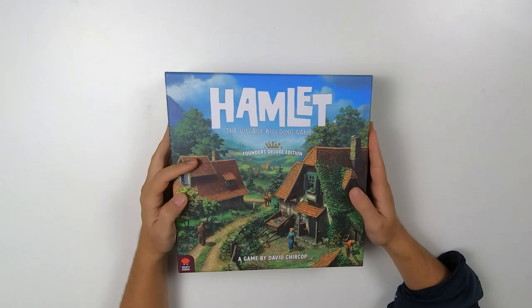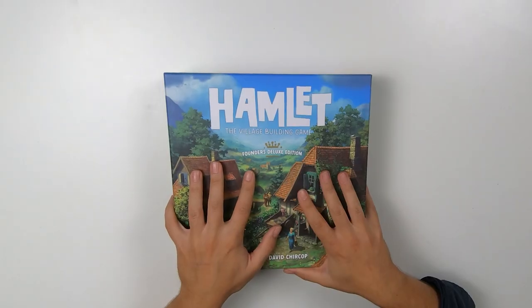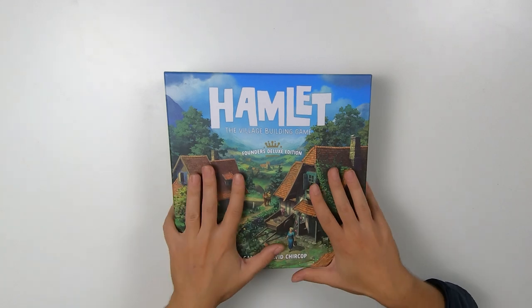Alright guys, this is how to store and assemble your copy of Hamlet Founders Deluxe Edition. I want to thank you — if you're here it means you backed the first ever Kickstarter for Hamlet and you have got your hands on this exclusive version. Thank you from the bottom of my heart for being a backer, and now just go and play and enjoy the game. See you guys!